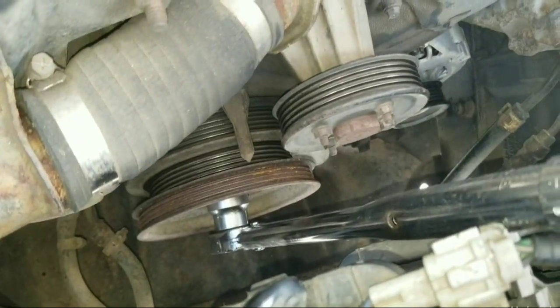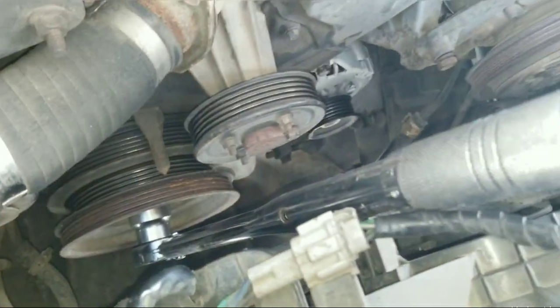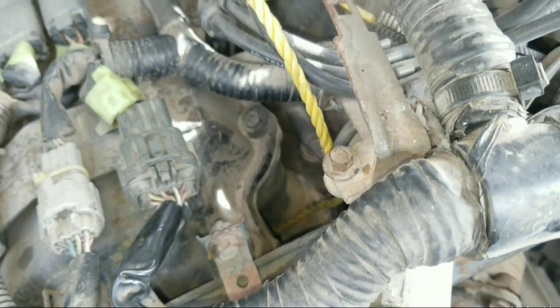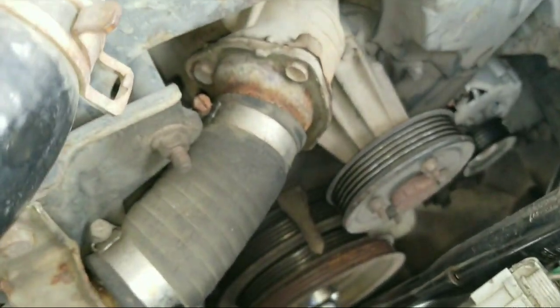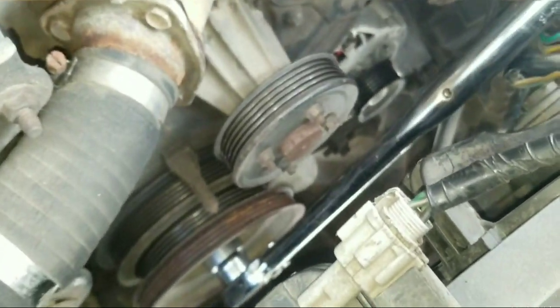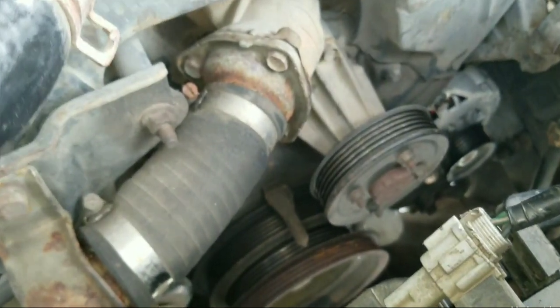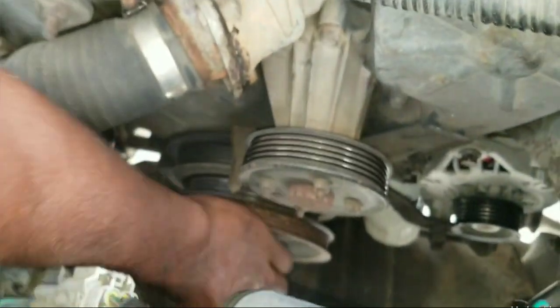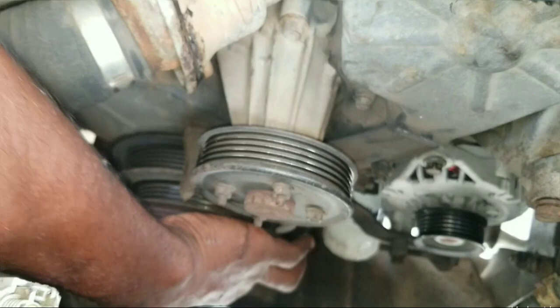I have my socket on the bolt with my torque wrench and you can see there's a rope going into the spark plug hole for holding that piston where it's at, restricting the crankshaft from turning and the pulley, and then I can turn this bolt right off.